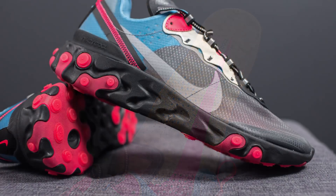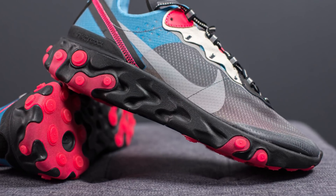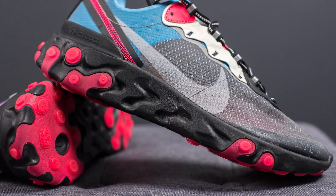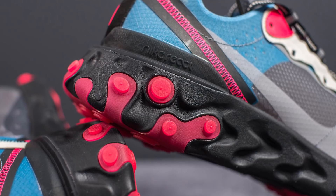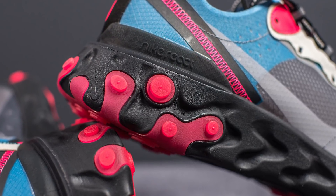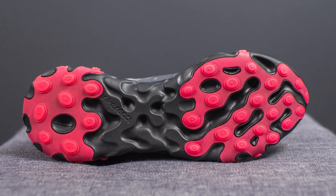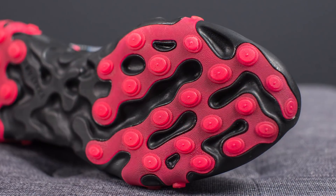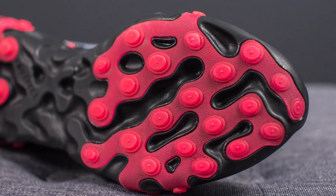The upper sits atop a full-length React foam midsole. This is actually what drew me to this colorway — it's the first time any React Element shoe features a black midsole. On the midsole itself there are unique wave-like cutouts along with red colored rubber plugs found throughout. Flipping these over, the outsole is predominantly exposed React foam, with overlays of red colored rubber on the forefoot and bottom heel for added durability.